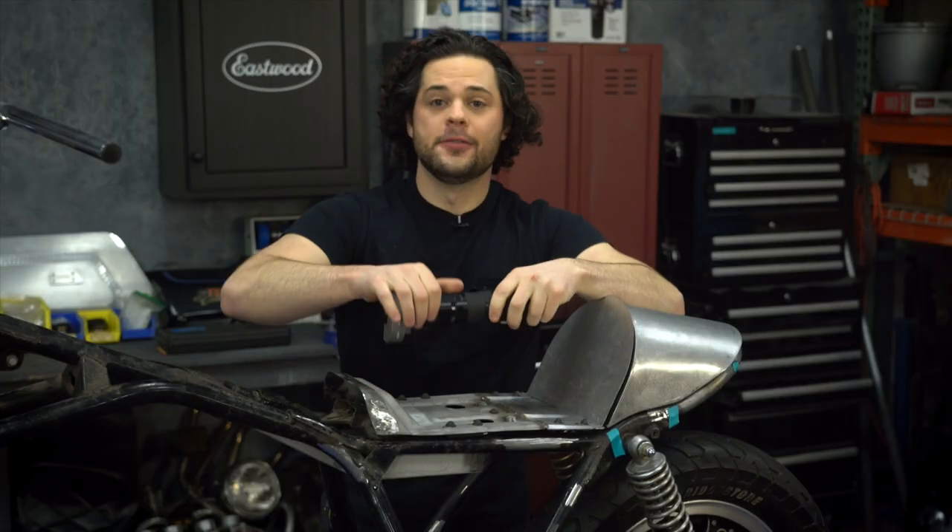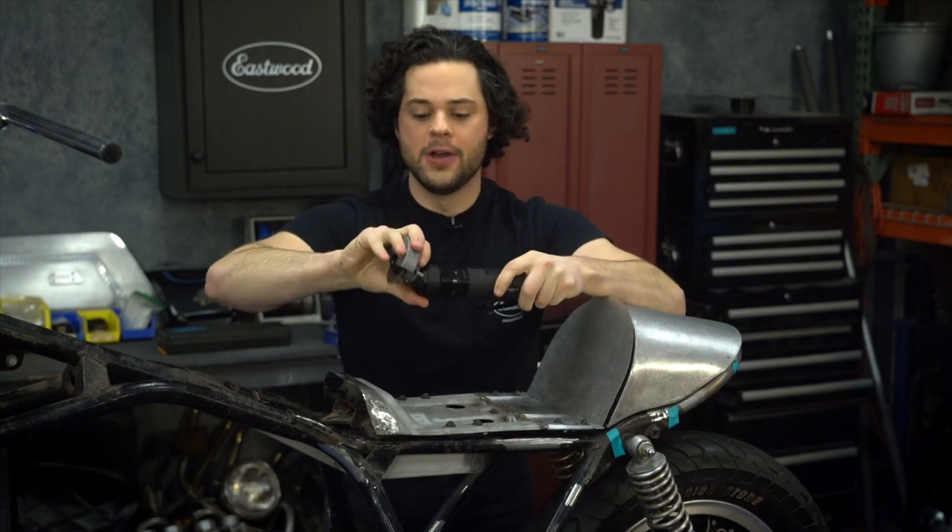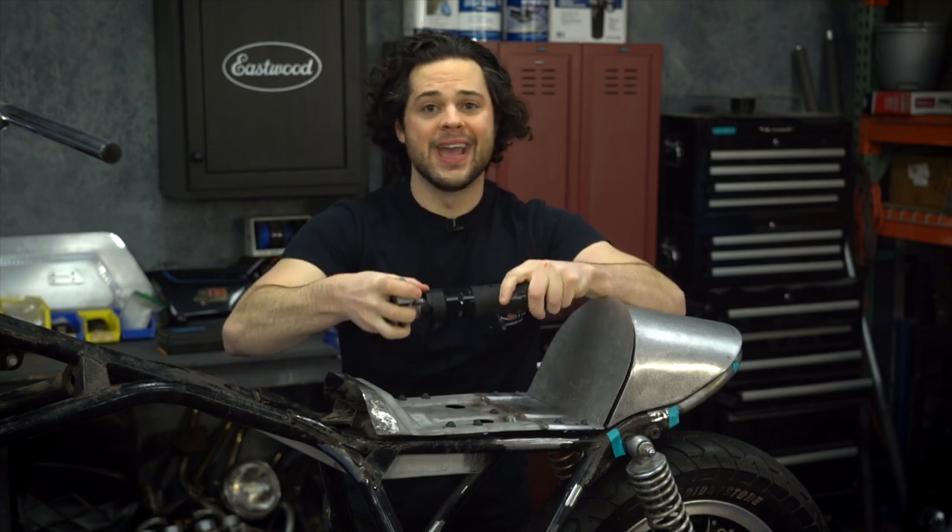All you have to do is flip this little lever here, and the head will swivel up or down pretty quick and easy.